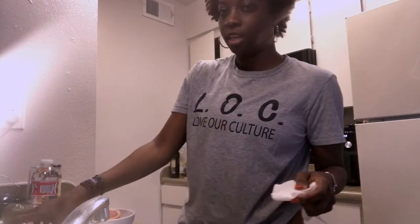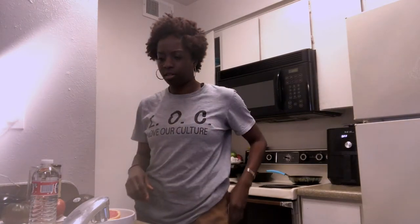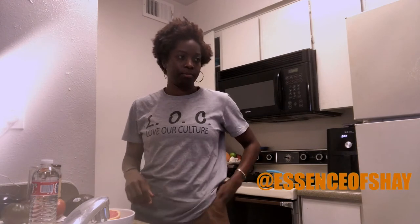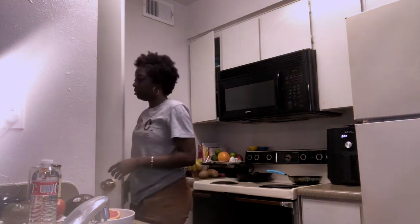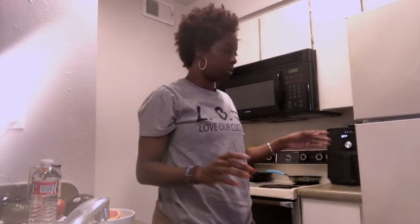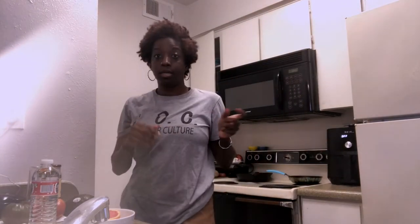I'm definitely gonna be hungry after, but we'll whip something up. Today is Monday so it's Meatless Monday. I gotta go to Tom Thumb to get some coconut milk because I don't think I got any. I got coconut cream but I ain't got no coconut milk, because I want to make like a vegetable curry for dinner.